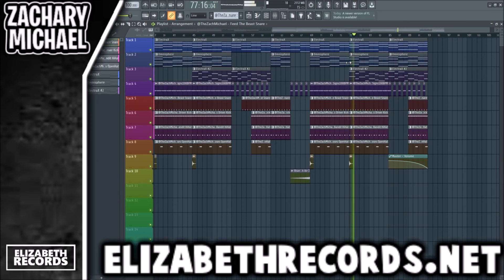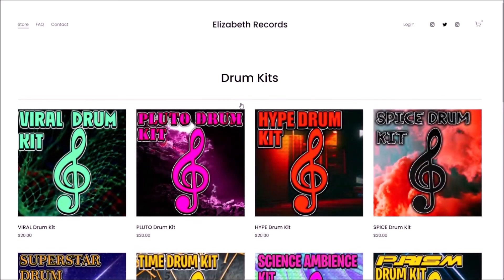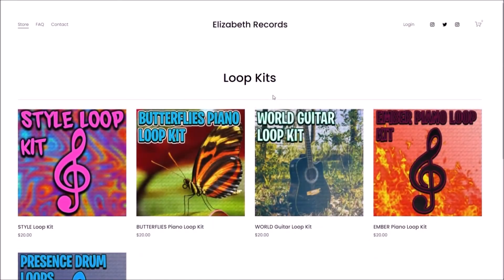We got a pop funk beat — hopefully you guys enjoy! Head on over to illicitrecords.net. If you'd like to support me, you can purchase VST expansion banks, drum kits, loop kits, and mini kits that'll level up your production.